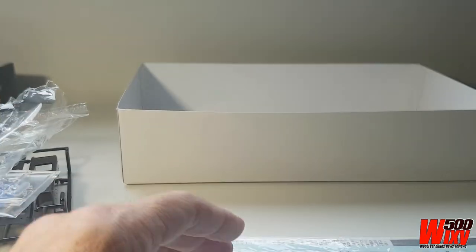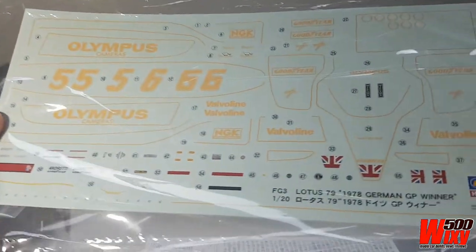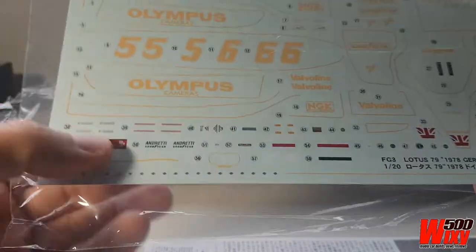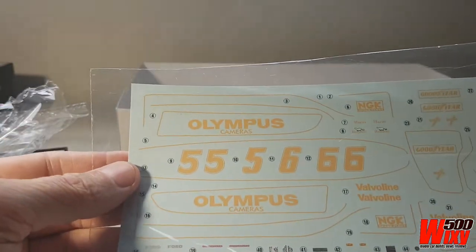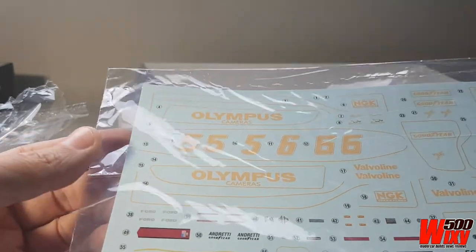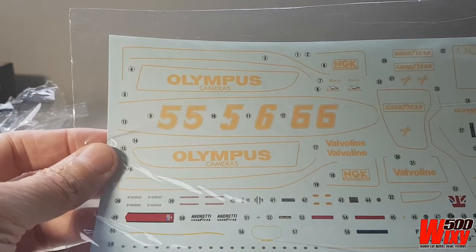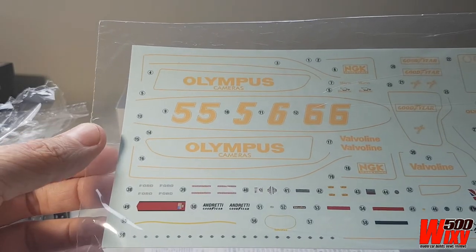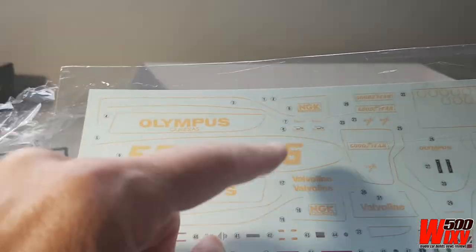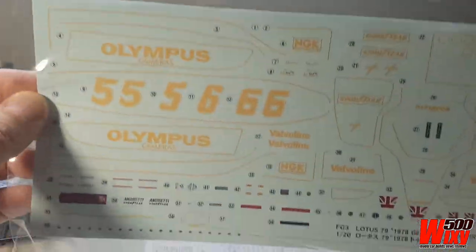The decals are made by Cartograph, which also do Tamiya and a lot of other really good kit makers use Cartograph for their decals. There's no John Player Special included here and that's because at the German Grand Prix they couldn't run tobacco advertising. So I guess you could buy aftermarket JPS decals and do a different version, but I'll probably just build this as the winning car from the German Grand Prix of that year — Mario Andretti's number 5. But you can also do Ronnie Peterson's number 6. That's all of the pin striping to go on.